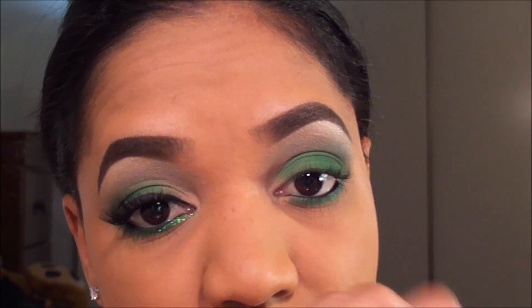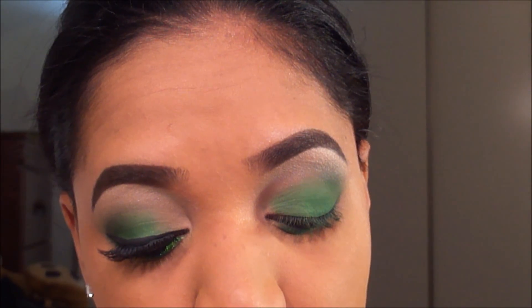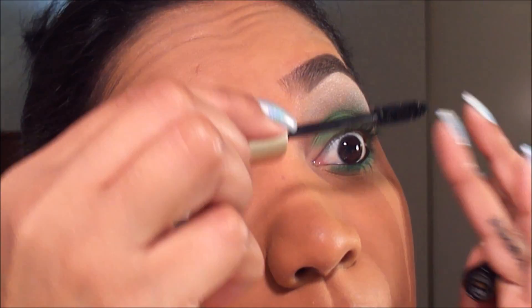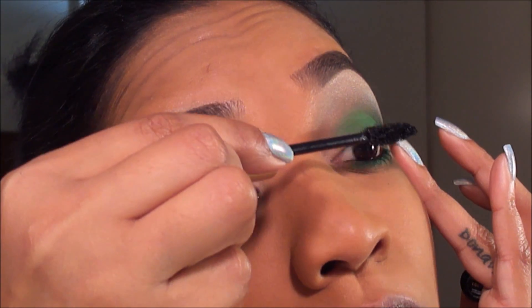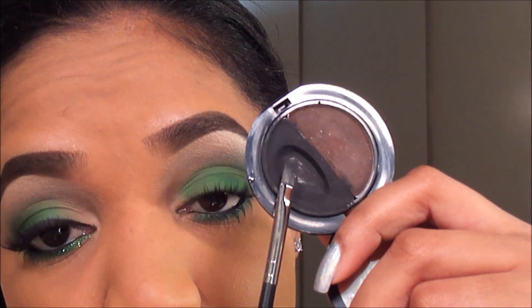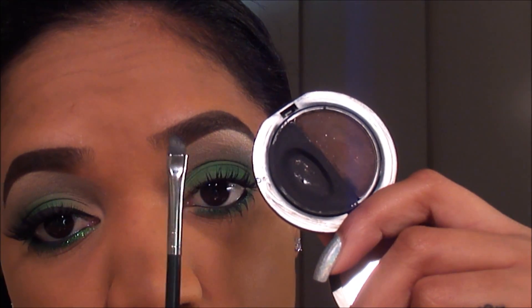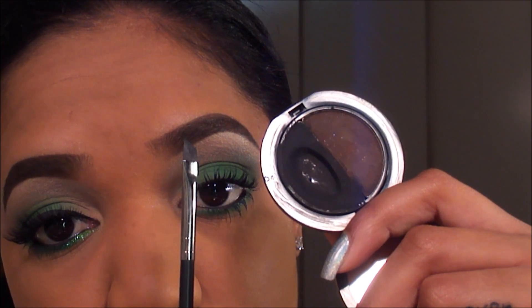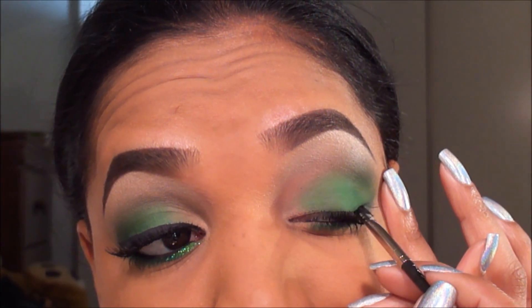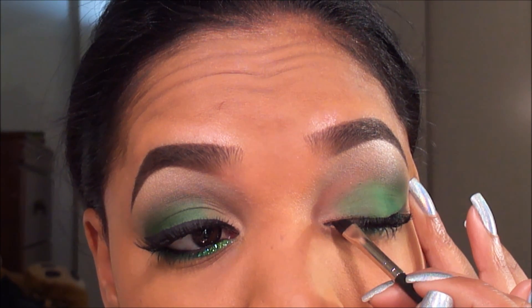Before I go in with the glitter I'm going to apply mascara to my upper and lower lashes — I'm using my L'Oreal Voluminous Carbon Black Mascara. Then for my upper lash line liner I'm grabbing my Babe Cake liner from Benefit and my MAC 263 Small Angled Brush, applying a very thin line of liner above my lashes and creating a very small wing.